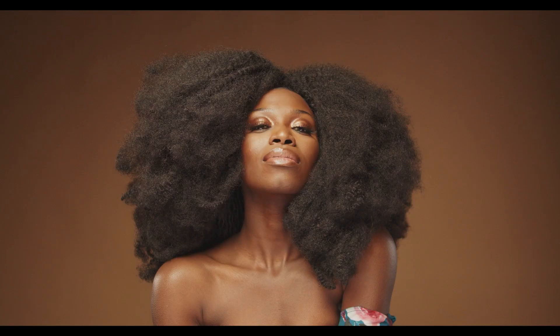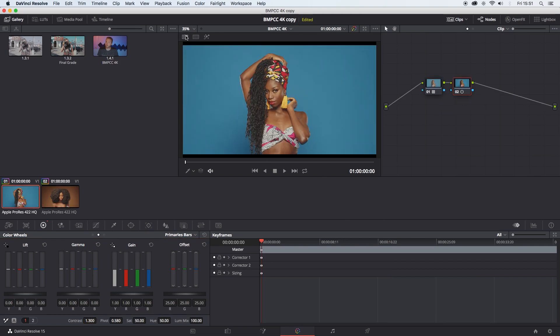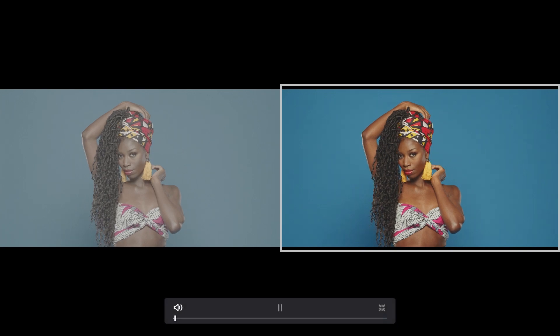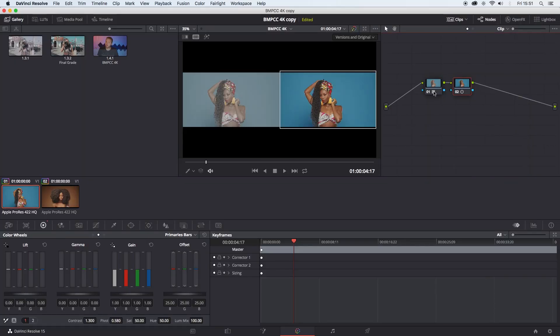Before, after, before, after. And very quickly, just to show you a side-by-side comparison. So, before, after — two nodes.